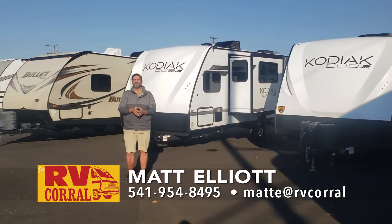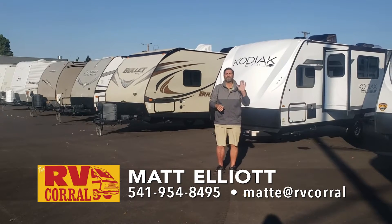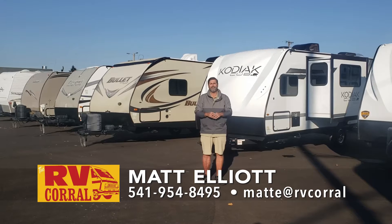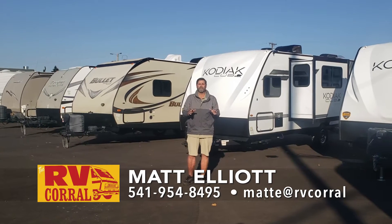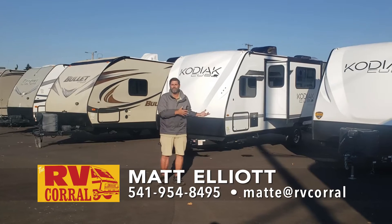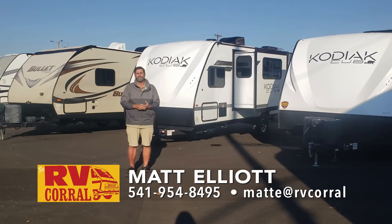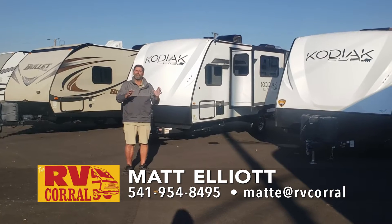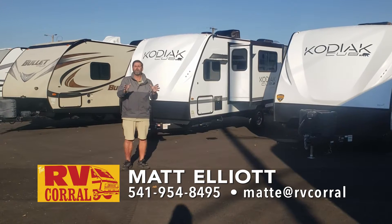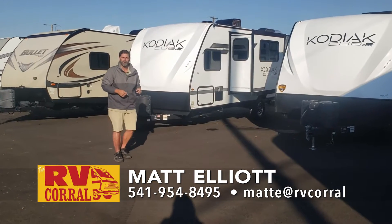Hi everybody, I'm Matt Elliott. I'm here at RV Corral today to show you a great new trailer. This is the 196 Kodiak Cub, 196BH bunkhouse. It's a really cool trailer and I'm so glad to be able to show it to you. This has been a hard-to-find category — the ultralight bunkhouse with the slide is in very high demand right now. Let's take a look at this wonderful coach.